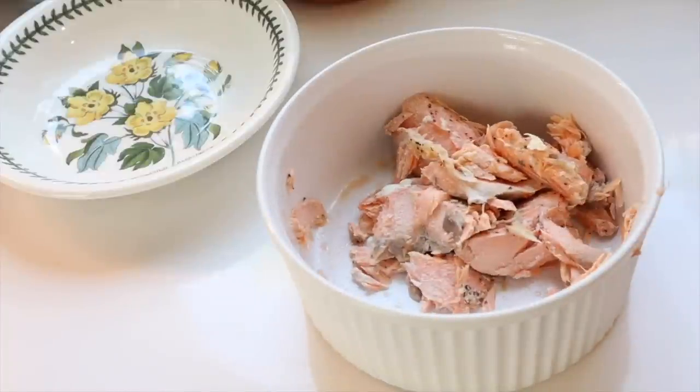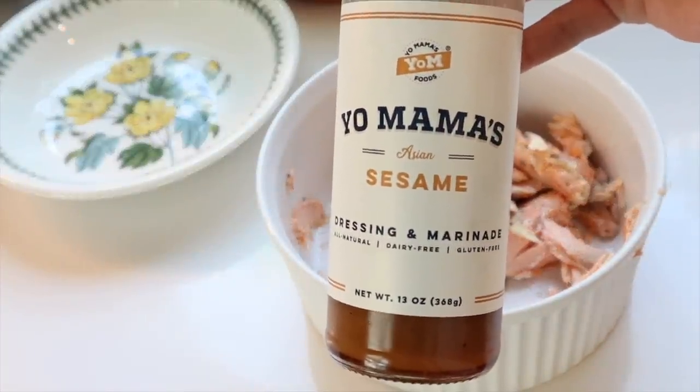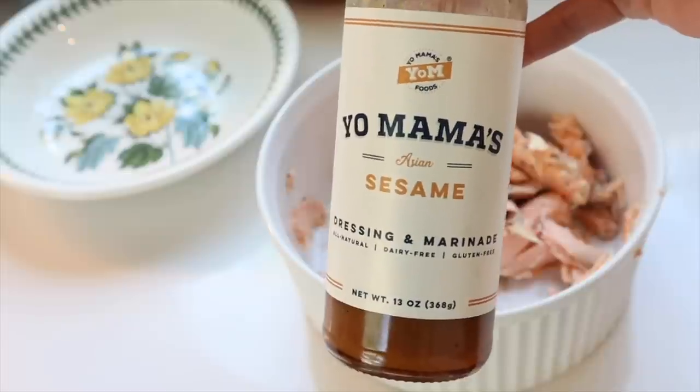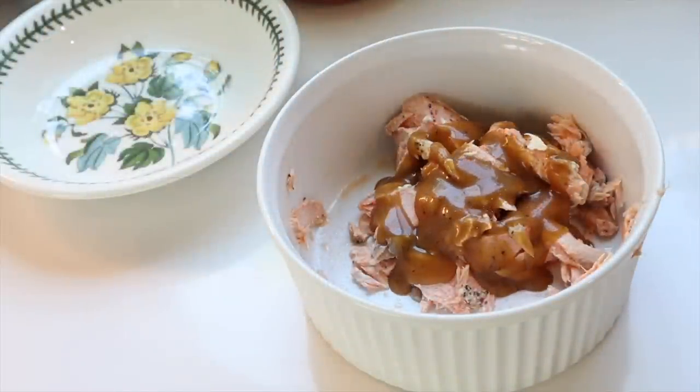Now for the final recipe, we're going to make sesame salmon bowls — these are so good, perfect for lunch. I'm going to take the remaining salmon from that big fillet and put a sesame dressing and marinade on it. My favorite is by Yo Mama's — the sesame one. But if you don't have this, just use your favorite sesame marinade or you could do teriyaki, which would be really good too. I'm going to cover the fish with that sauce.